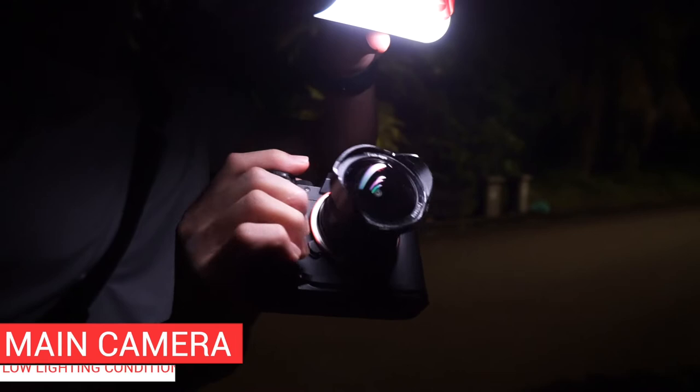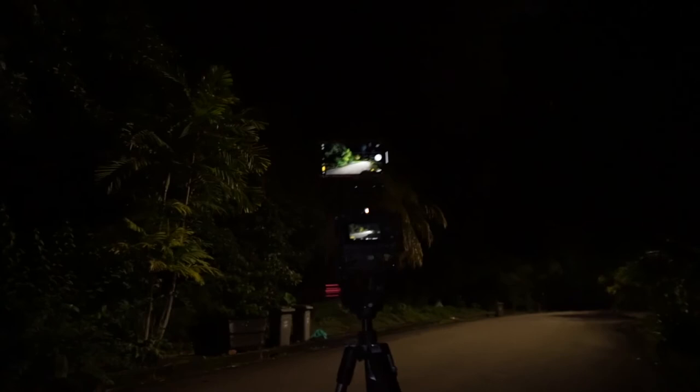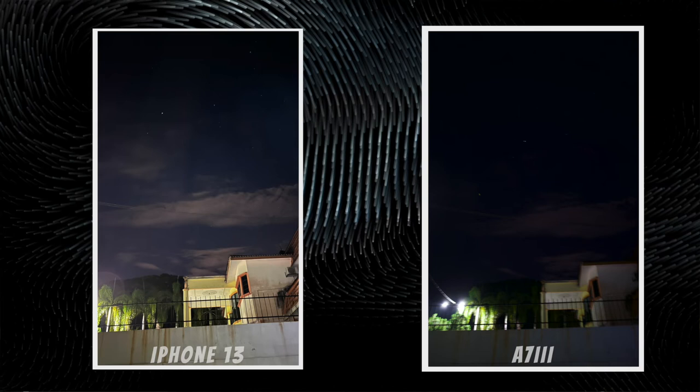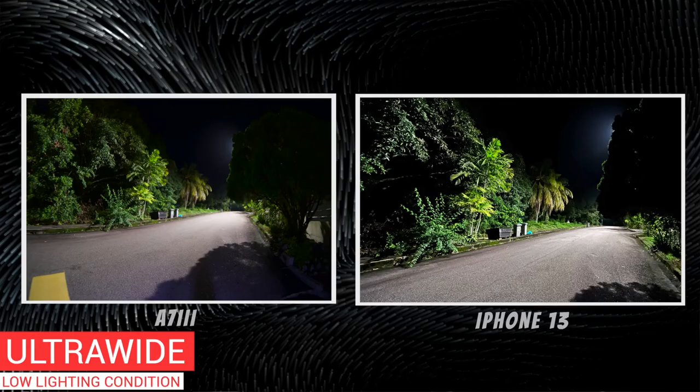Moving on to the low light condition samples, I shot some of these just under a street lamp early in the morning. Apple introduced night mode for low light photography using long exposure shots since the iPhone 11. In the first test comparing with the a7 III, the iPhone completely crushes it, as Apple is doing a really good job at long exposure photography handheld. The iPhone 13 rendered a much more stable shot compared to the a7 III, showing that the iPhone suits everyday scenarios where you won't necessarily bring a tripod. Here's the shot from both cameras on a tripod, and using a tripod, both photos came out pretty good.